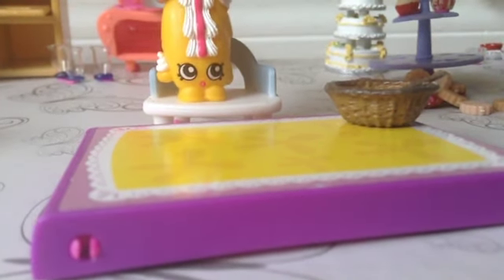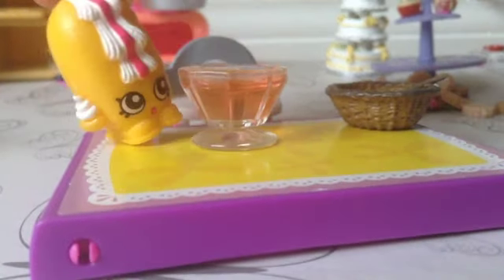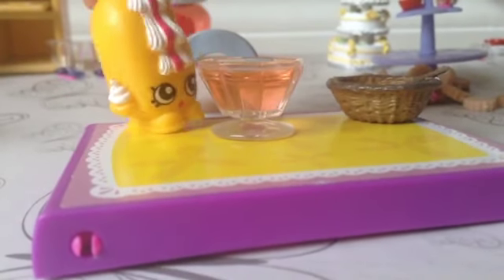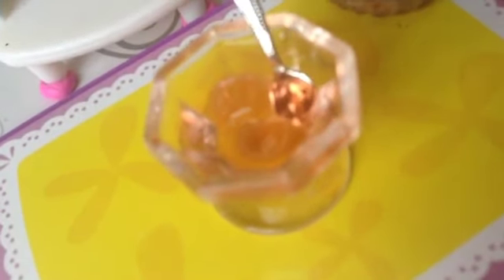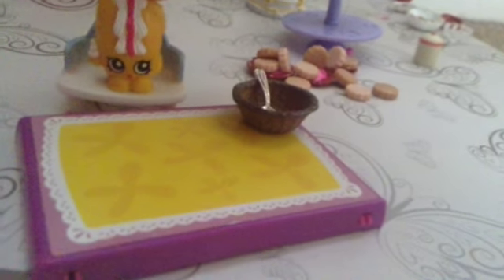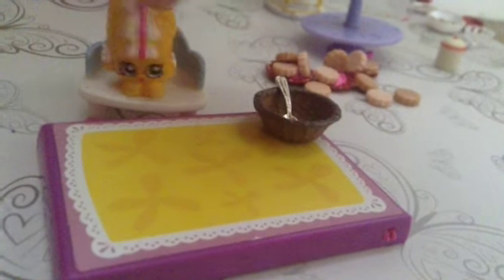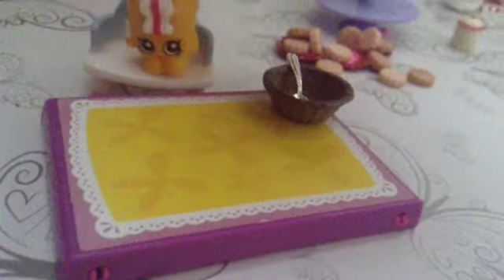So now that the jelly's been in the fridge for a while, we're going to take it out and see if it's perfect. Here's the jelly and it's delicious — I can't wait to eat it, so let's eat it up. Yummy! I hope you guys enjoyed this mini jelly tutorial, it's really fun and really yummy. Next time we'll be making a cake — bye bye!